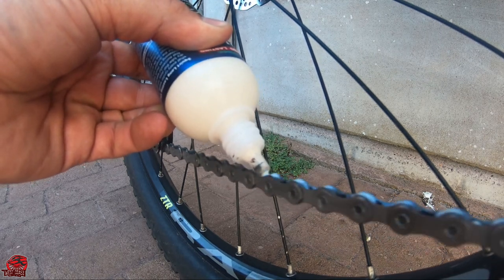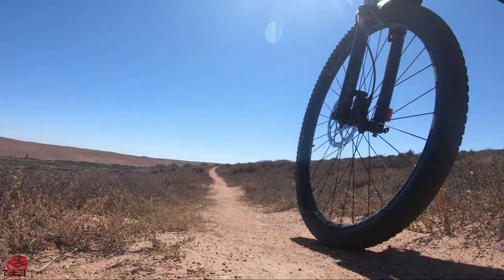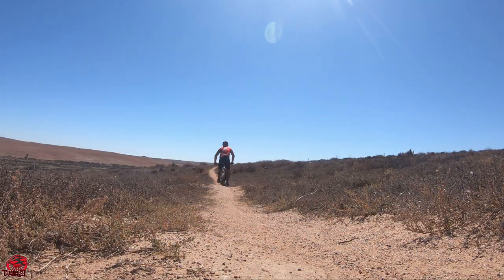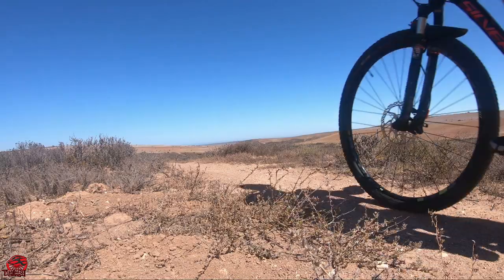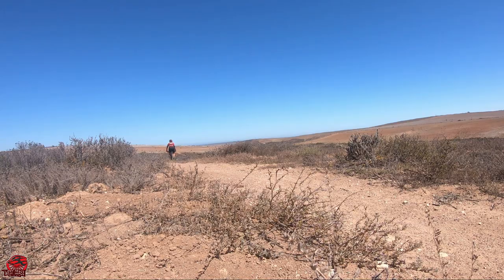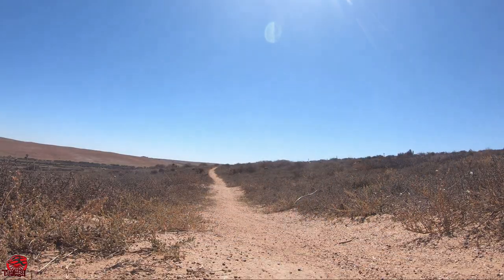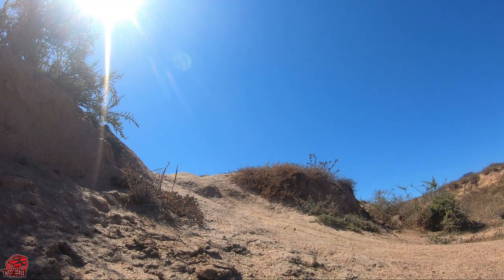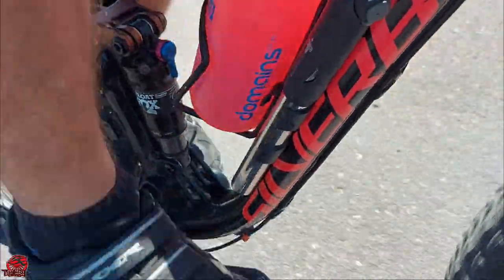Now all that's left is to go and test it, so I'm going to loop the chain and go out for a ride. If you're hearing that grinding noise, it's obvious that my drivetrain issue is not yet sorted. My chain ring has also reached the end of its life, and I'll be ordering a new one to replace it as well.